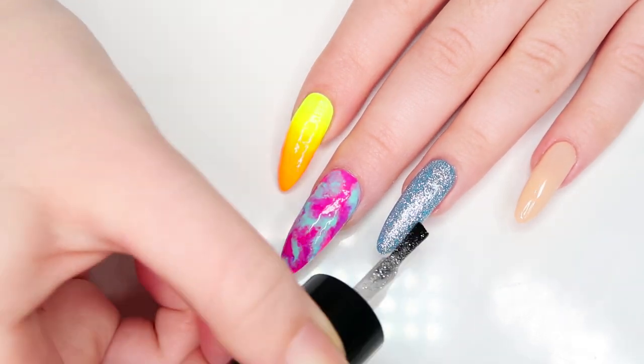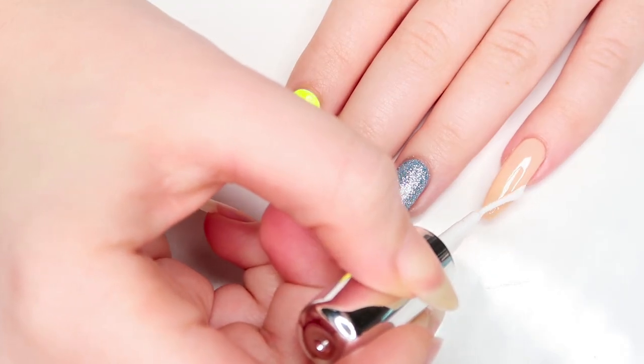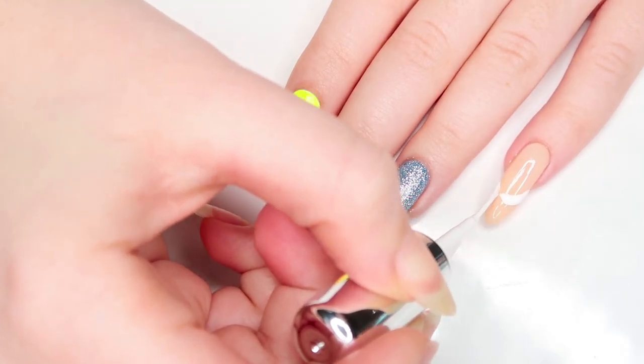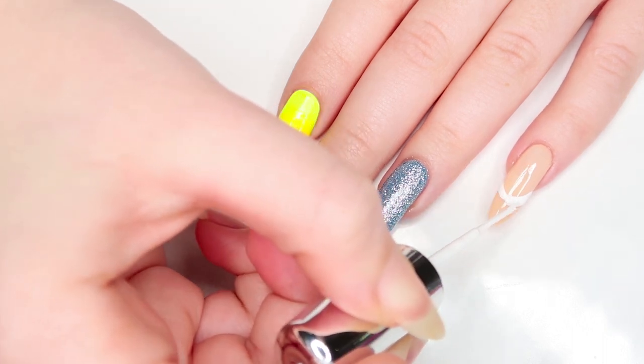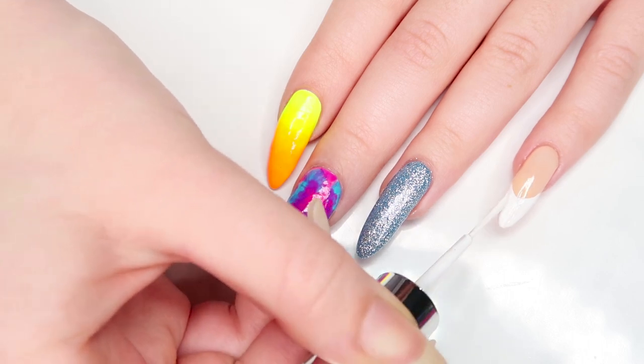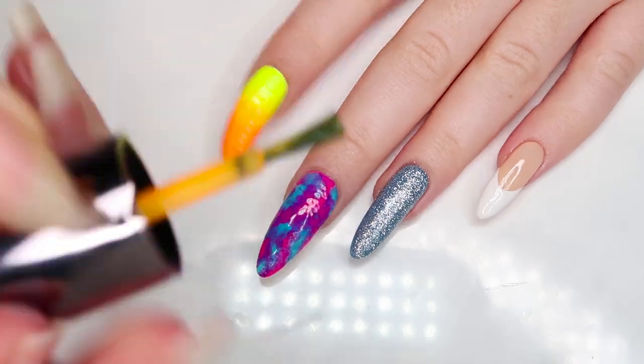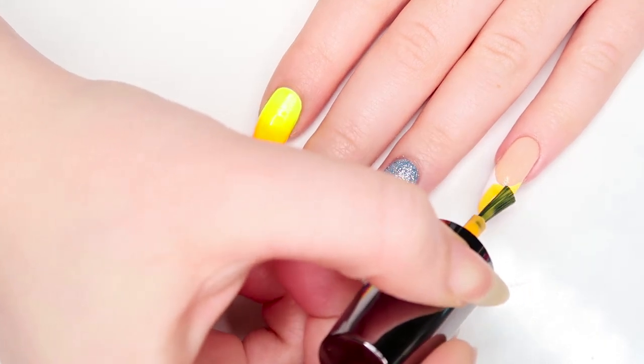We're gonna set that nail aside to dry and move on to the pinky. Taking the white striper, I'm gonna paint on a smile line at the tip of my nail and then fill that in — surprisingly, this made doing a French tip extremely easy. Now I'm gonna go on top of that with the same electric orange from earlier and paint in the whole white tip.